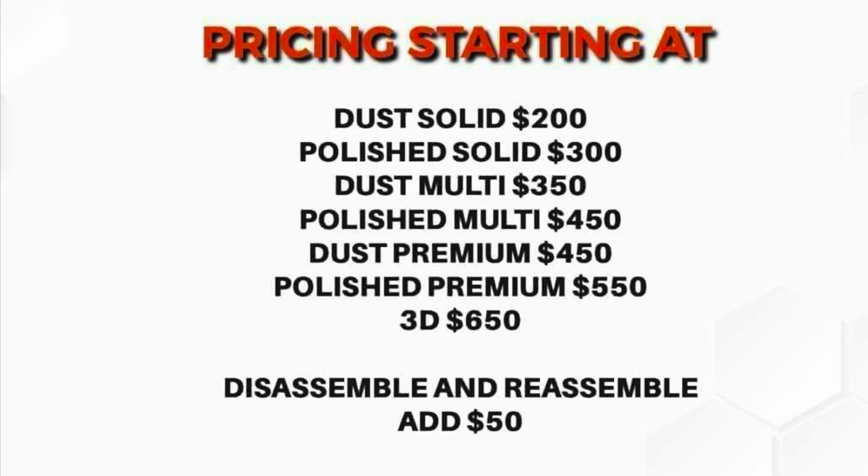Moving on, you've got the dust multi and polished multi — multi meaning more than one color. So if you want a tri-fade, like black to purple fading into pink, that's what multi means. Then there's dust premium and polished premium — I'm not 100% sure what those entail, whether that's a splash finish or an acid wash. And then there's 3D, whatever that means. But obviously you're stepping up the price quite a bit.